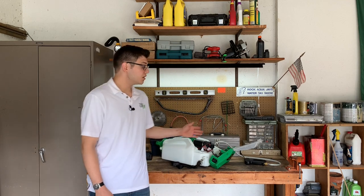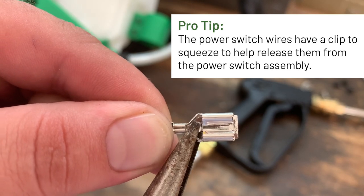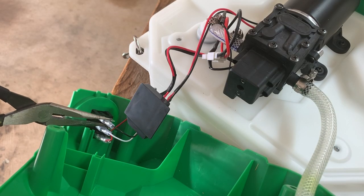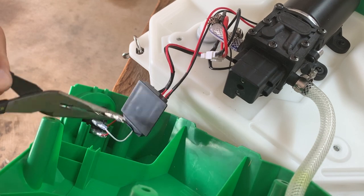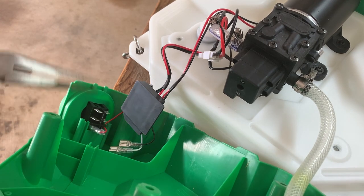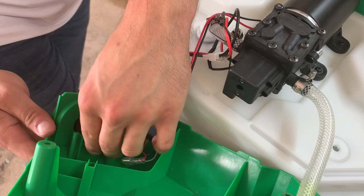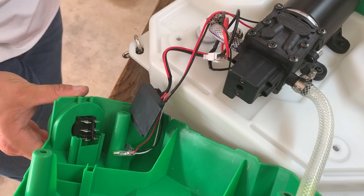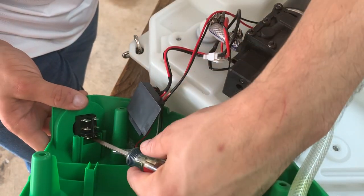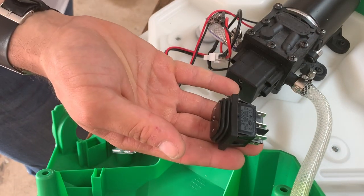Now that we've removed the cover from the unit, we can remove the power switch. Using a set of needle-nose pliers, pinch down on the spring release in the middle of the wire clip and gently pull it off. Push down on the locks on the open side of the unit, and then with a slotted screwdriver, press down on the locks on the other side of the switch to release it from the other side, and you've removed it.